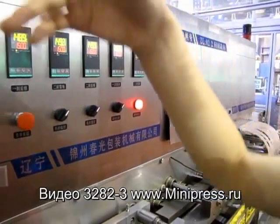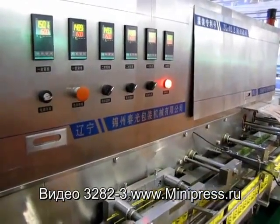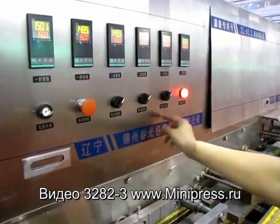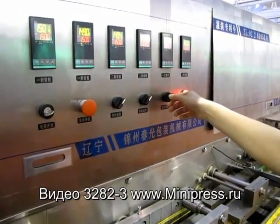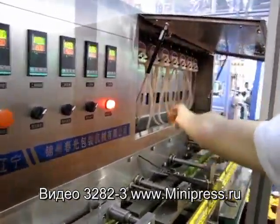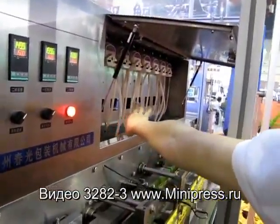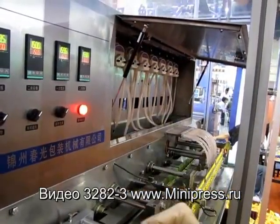Put your medicine into the medicine box and then open this filling button. The medicine will fill this tube and then the machine is ready.